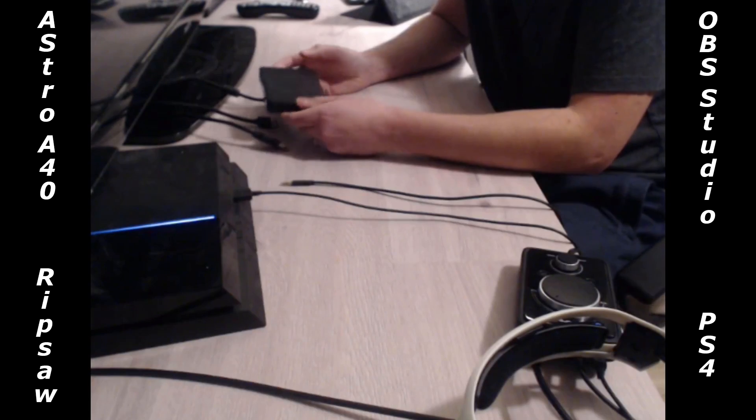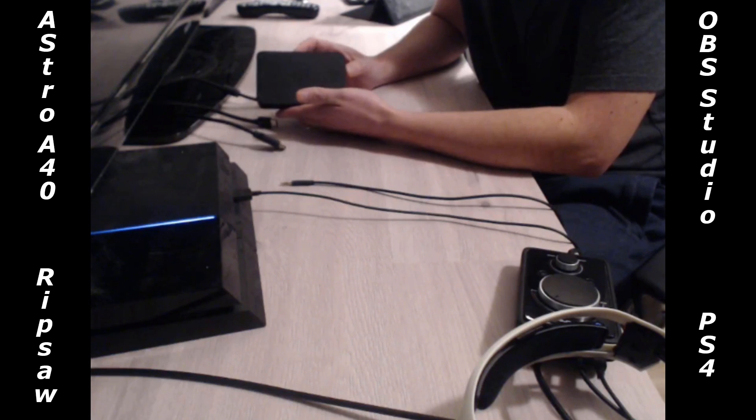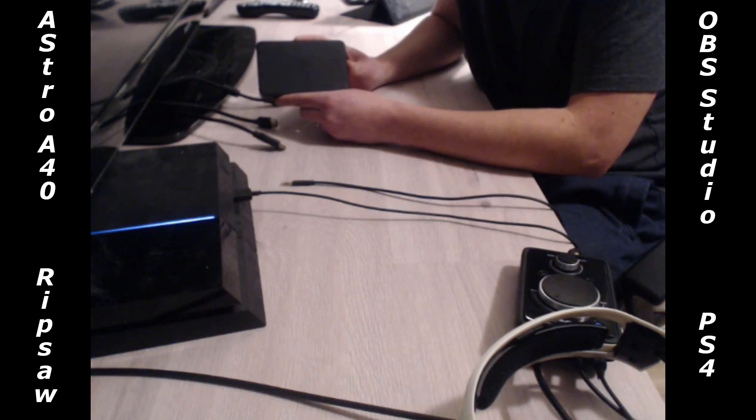The next thing we'll do is show you how to hook up the cables into your Razer Ripsaw video capture card. Razer has really bad instructions on how to set this capture card up, so what I recommend you do before you even start plugging it in is head over to Razer's website and download the Razer Synapse program. You'll need that program to get this thing up and running, otherwise you'll plug it in and wonder why nothing happens. I'll include a link to that in the video details.